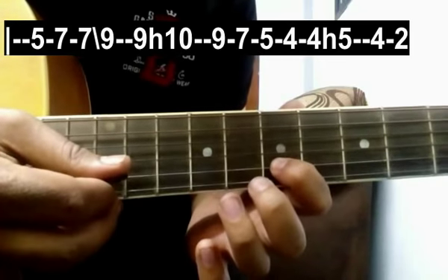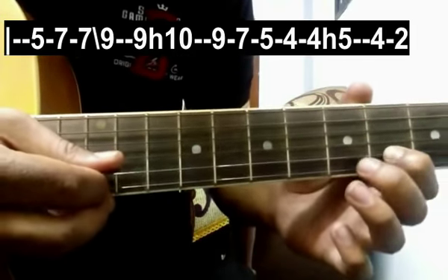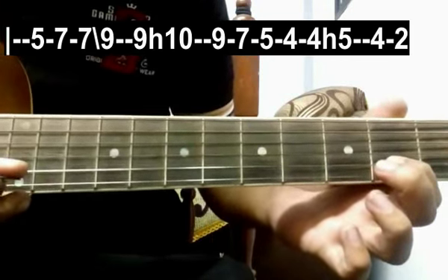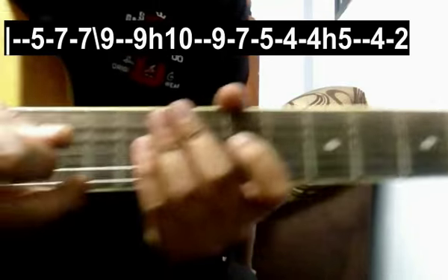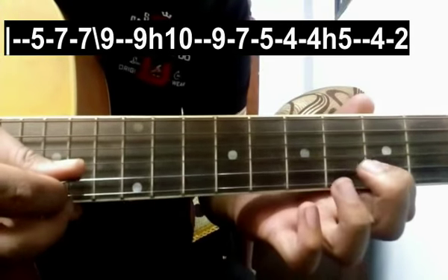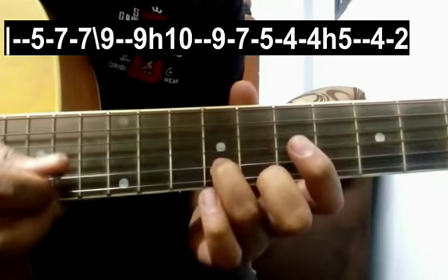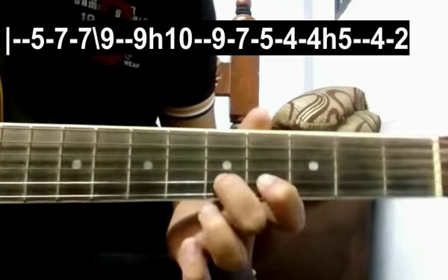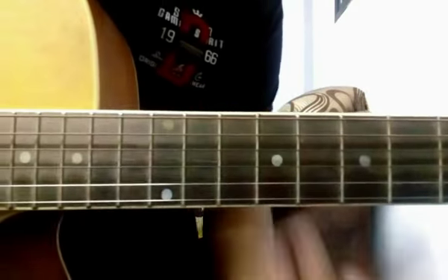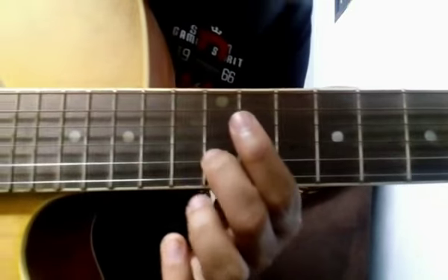Then 7, 7, then 5, 5, then 4, then 4 and hammer on 5, again 4, then 2. Alright, I will play this whole line one more time really slow for you.